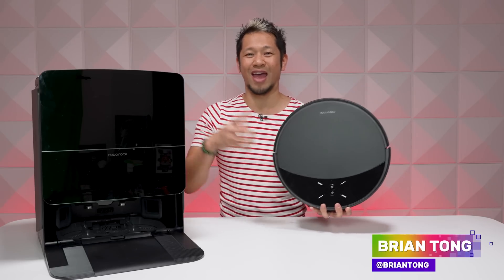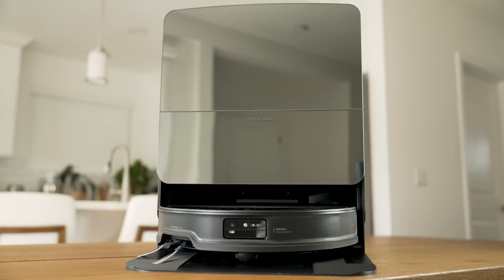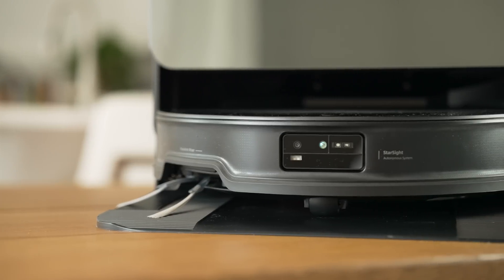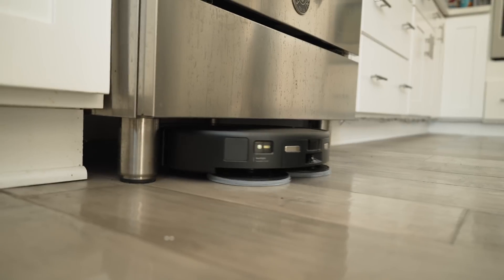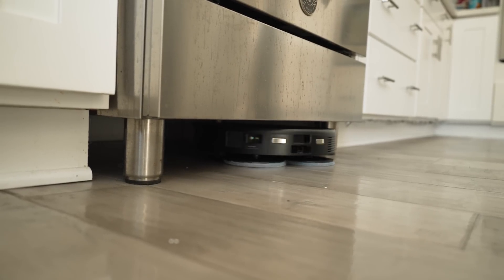What's up everybody, Brian Tong here and this is Roborock's all new Saros 10R Robot Vacuum next to its Multifunction Dock 4.0. This is the thinnest vacuum from Roborock that we have ever seen — it's 3.14 inches — and that allows it to get to places and just under things it couldn't before, like under my stove. Look at that, it just got all up and under that thing.